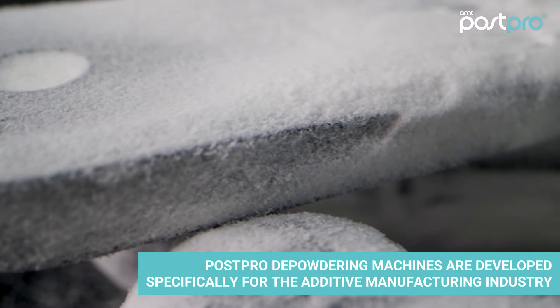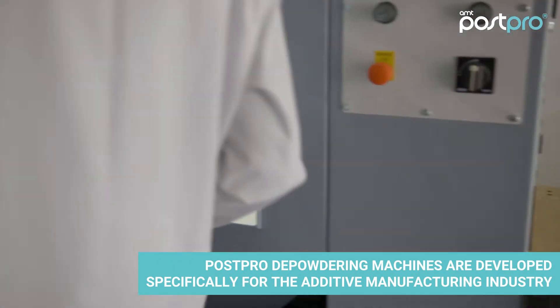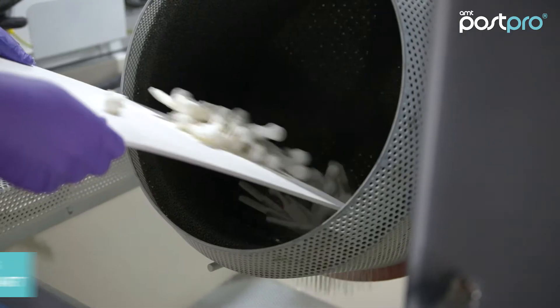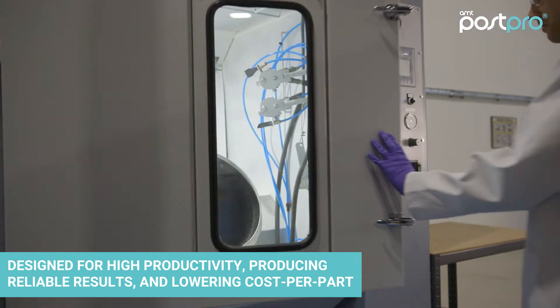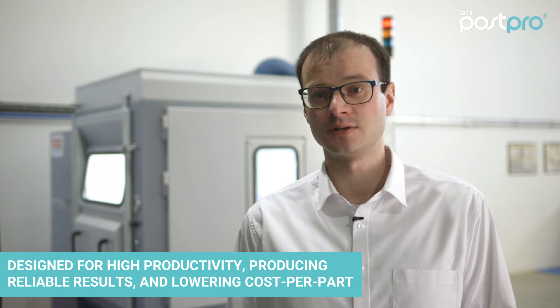Our PostPro DP machines were developed specifically for the additive manufacturing industry. They are high in productivity, produce reliable results, and are fully automatic, which dramatically reduces the cost of the process.